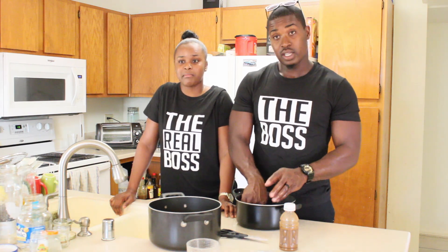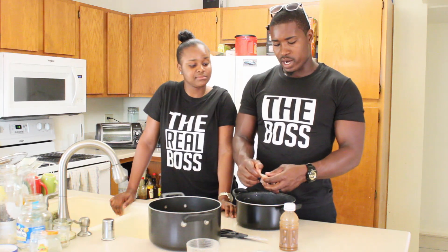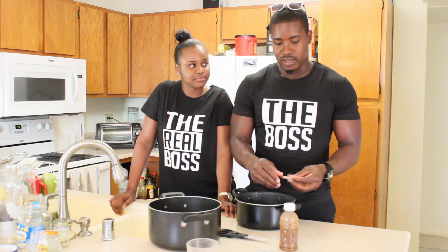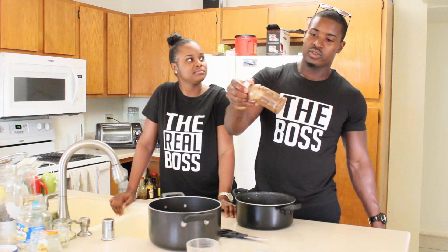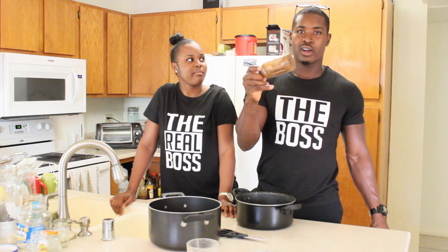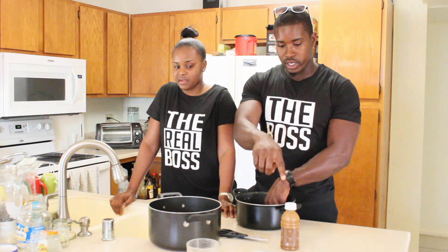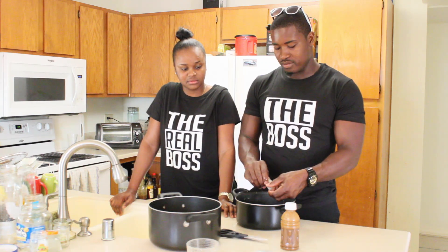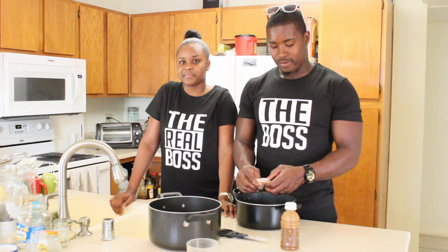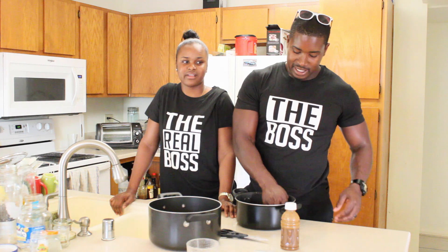It's going to take maybe 20 to 30 minutes, something really quick. Right after I clean the shrimp — which I'm pretty much done — this is my seasoning right here, all organic stuff that I get from back home. I'm gonna season the shrimp then let it sit for five to seven minutes, then start the curry.